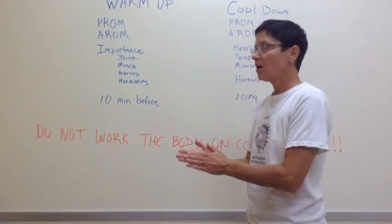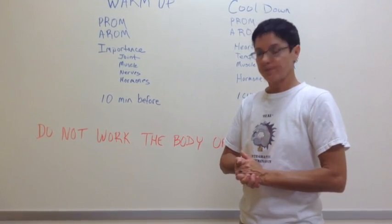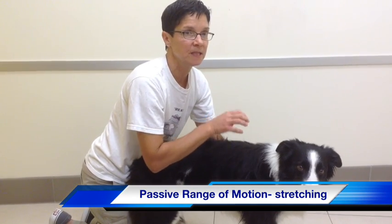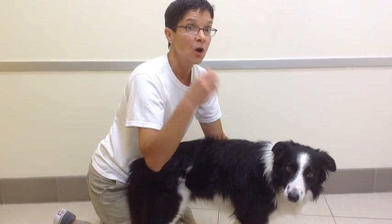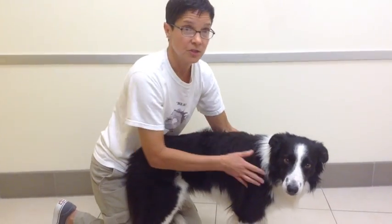So now we're going to do a demonstration with our buddy Jill. We're going to demonstrate passive range of motion — and remember, passive range of motion means that you, the handler, are doing all the work and he's just enjoying the ride. You can start at any end of the dog. Basically, we're going to move all four limbs through a full range of motion.